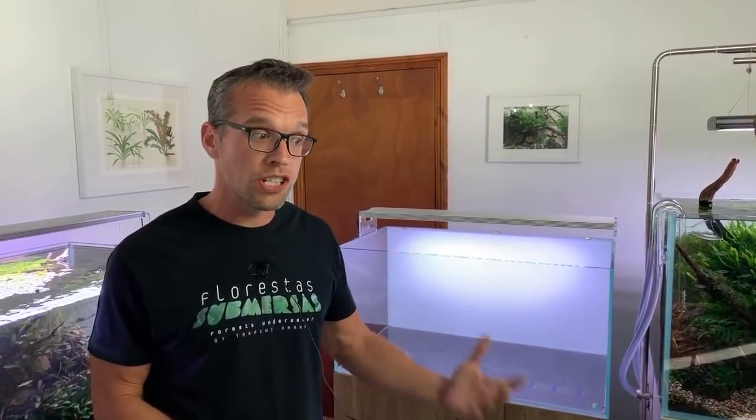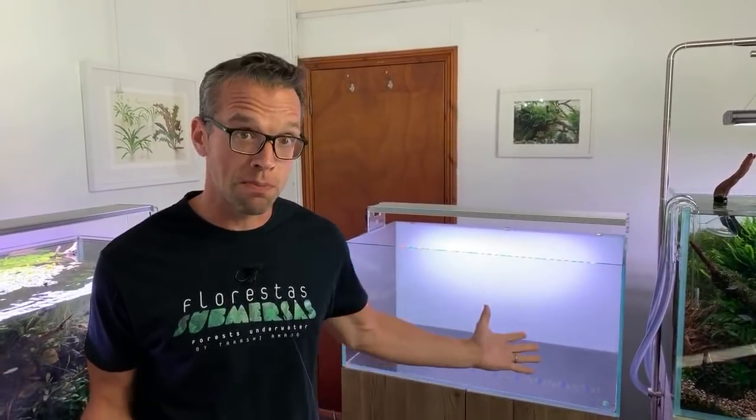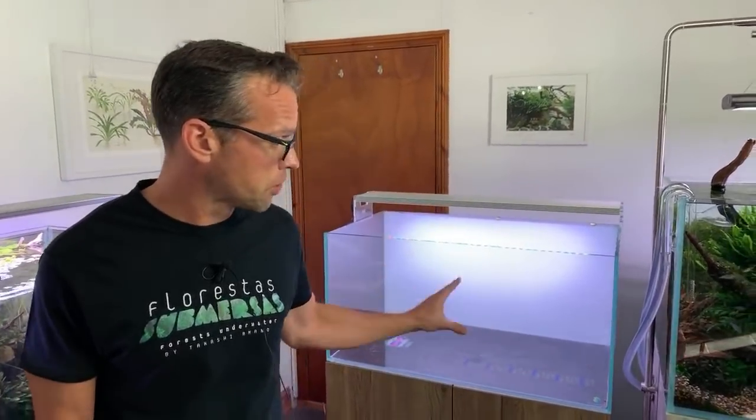Feel free to ask some questions in the chat — I may be able to keep an eye on it whilst I'm filming but I can't guarantee answering all your questions. This event is sponsored by Tropica Aquarium Plants; they've supplied all the plants and the soil. Dave confirms, and we'll talk about those in more detail as we use them.